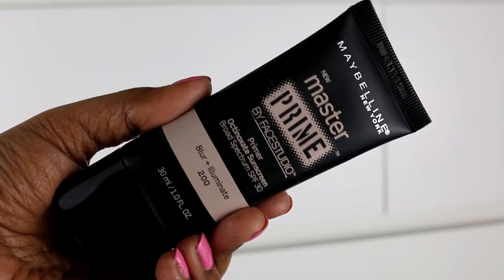The other primer I have is the Maybelline Master Prime by Face Studio. This primer has blurring and illuminating properties, so it's more geared towards dry skin types. There is one more version which is only blurring with no illumination, and that one is for oily skin types. This one is a really good hydrating kind of primer. I would say it is less about minimizing and more about minimizing plus hydrating plus softening plus illuminating.